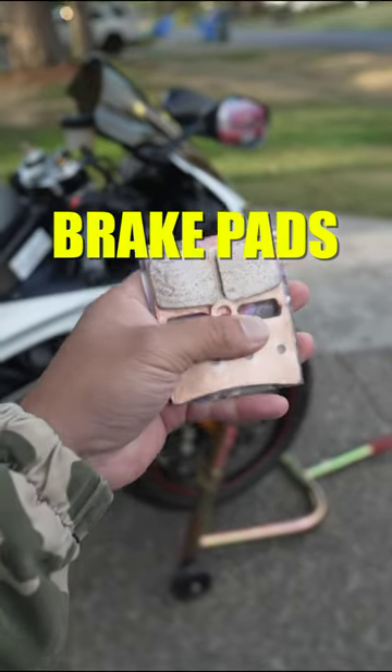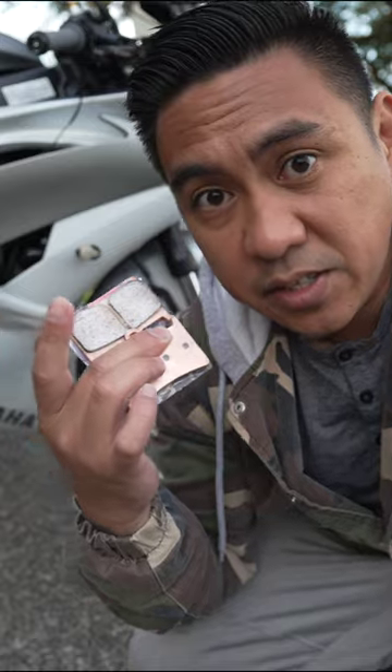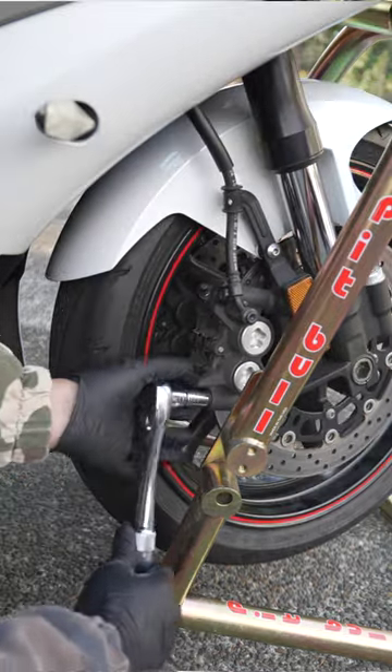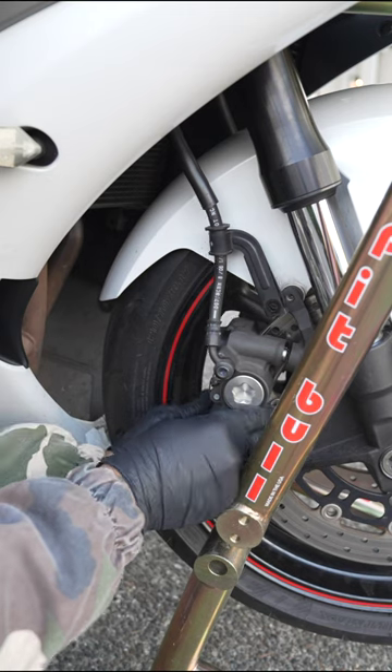These are just street pads — not very expensive, double-edged center, but way better than the stock ones. To remove these calipers, there's just two 12mm bolts. Break them loose, and now I can pull out the caliper.